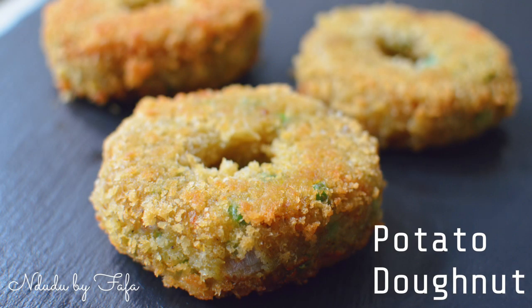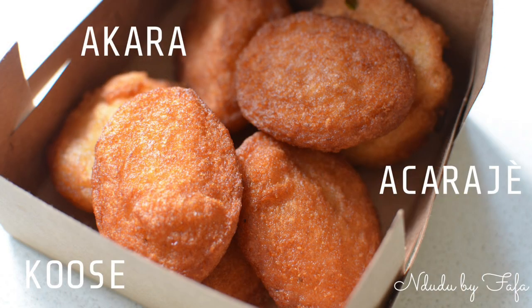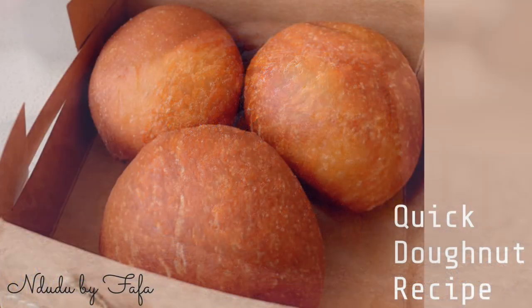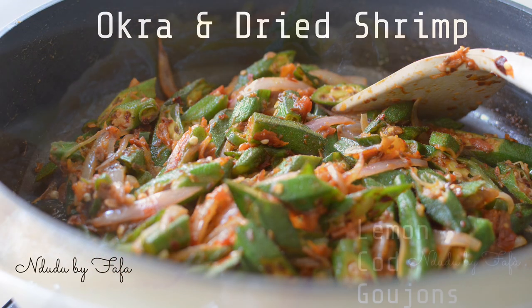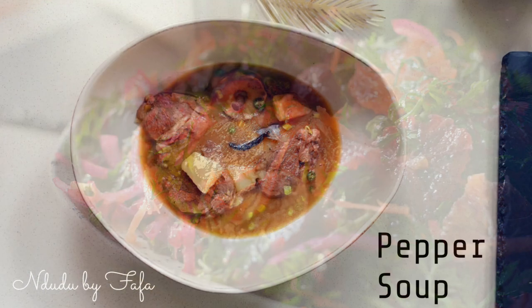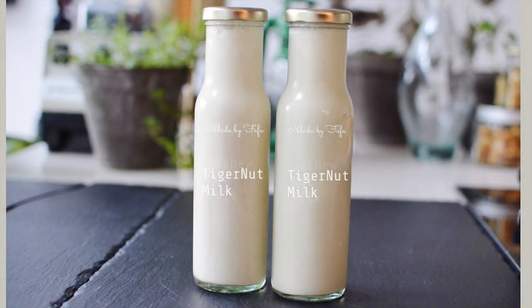Thank you ever so much for my theme songs — you're the real MVP. I've got different recipes that you can try and I'll leave links in the description box — recipes you can also share with your family and friends. Until my next video, take care of yourself, be nice, be beautiful, be gorgeous, and remember I love you for you. Thank you very much for watching.